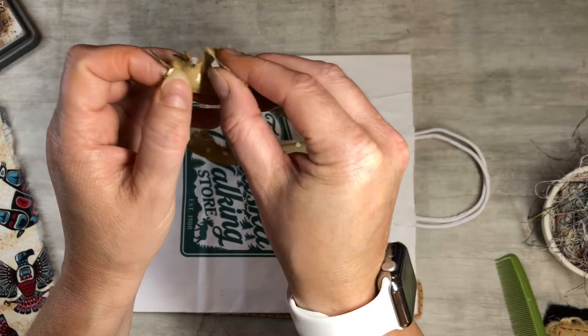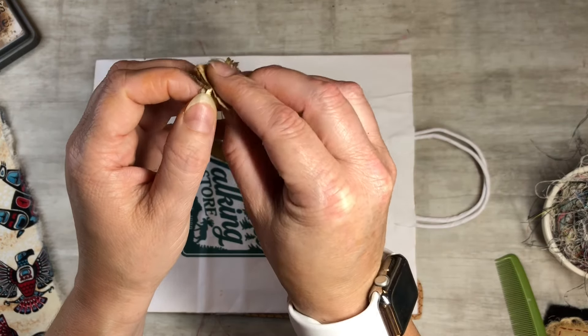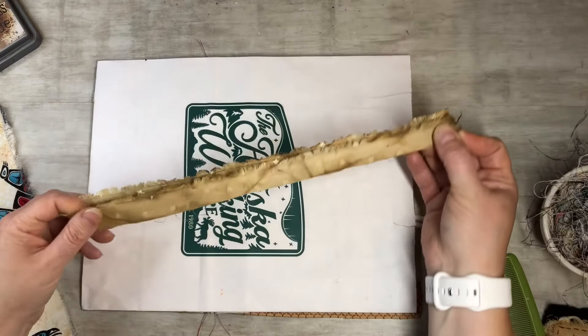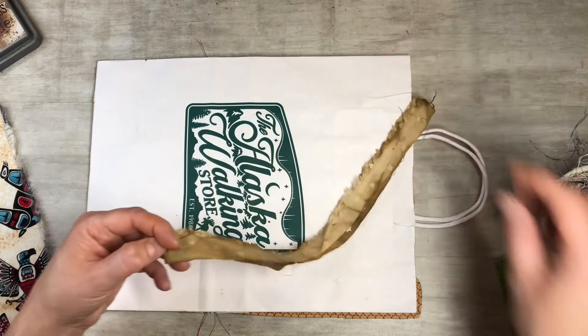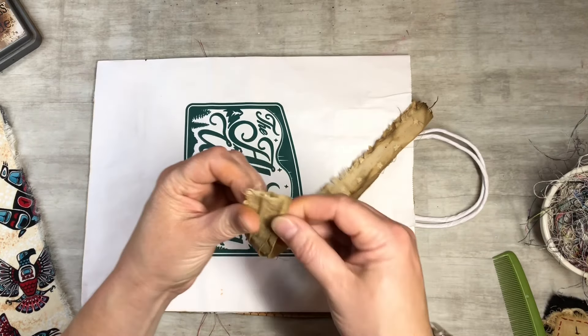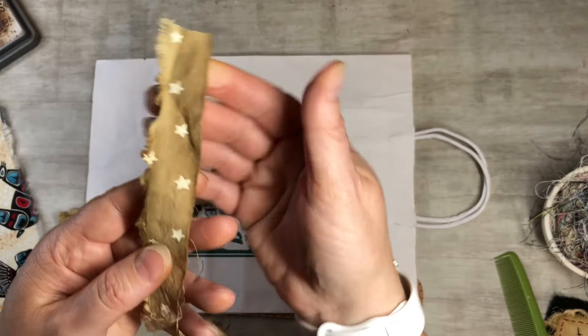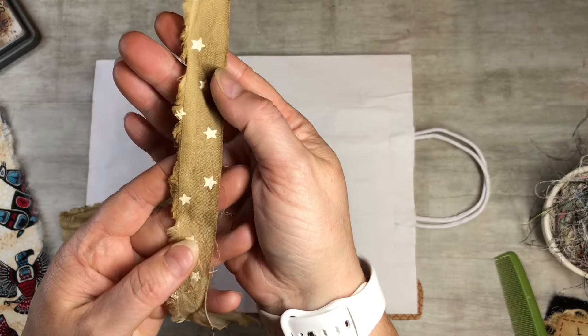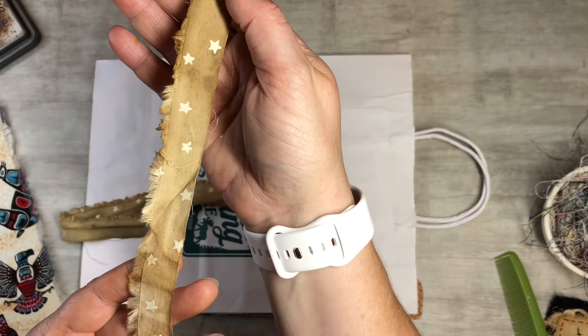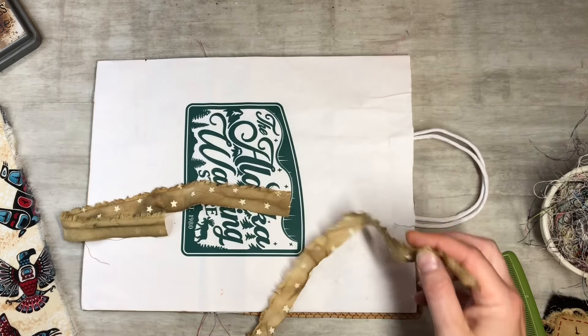I'm just going to fold it in half. I think it's tea-dyed and it's got little stars on it - so it's super cute. Even though it was tea-dyed, the star stayed a cool cream, light cream color. I thought it would go great with the Alaska theme here.